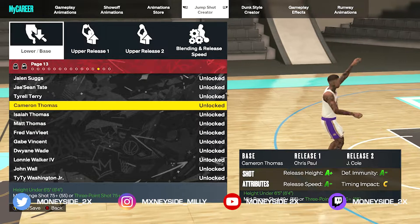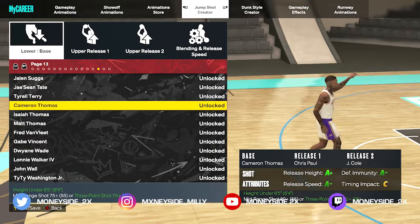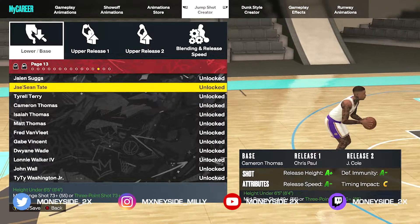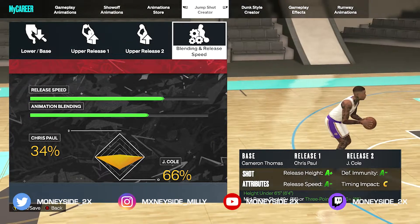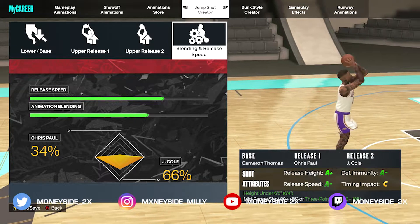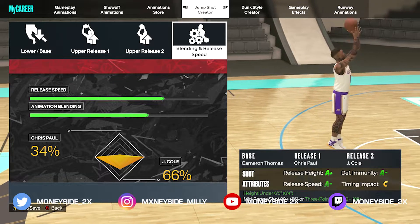Let's head over into the release and blending speed. We have 34% Chris Paul and 66% J. Cole. You basically want to take down the release speed just a notch, and that's going to make it to where you're going to be cashing like Curry.